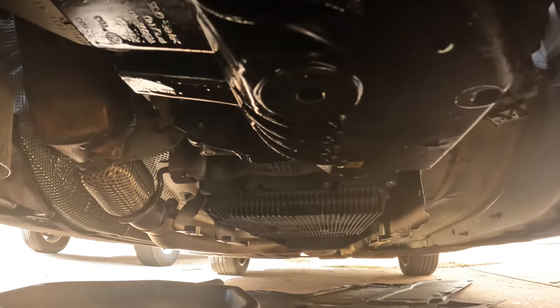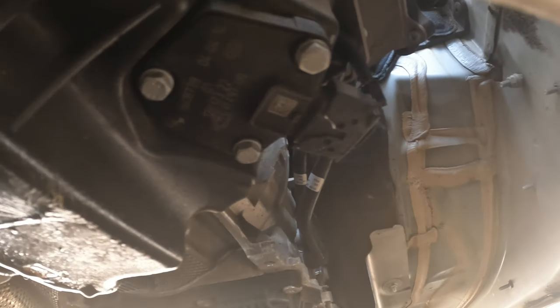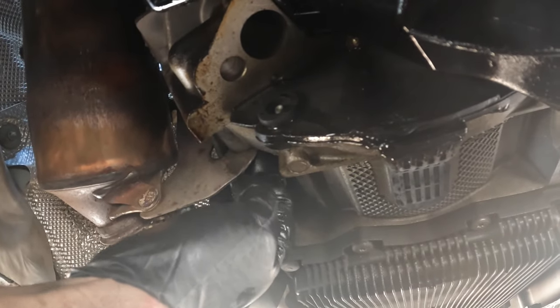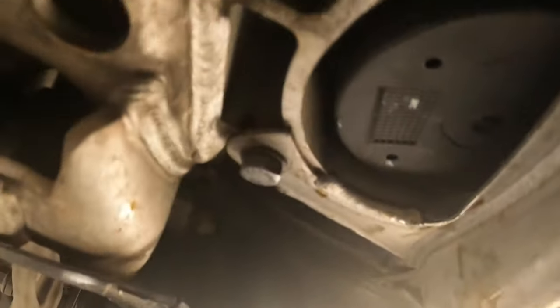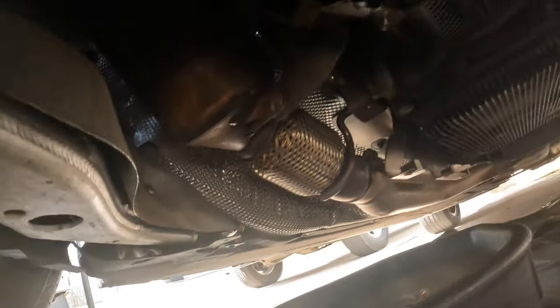We're under the car now. There's your drain plug — it's just a 10 millimeter Allen and it screws right out. We already drained it. Your oil level sensor is right here with two tabs on the side; squeeze and pull, you may have to use a pick because those are super tight. Then we'll take this little cover — I think it's three or four 10 millimeters — that hides some bolts up inside here that run along the back of the oil pan. The motor mount has a bolt there, one there, and one up inside.